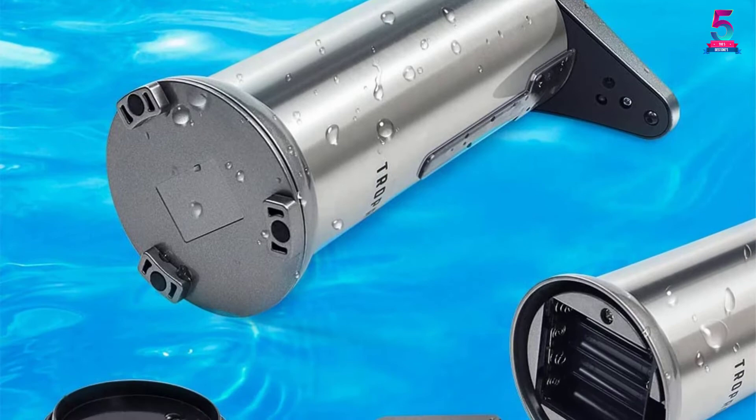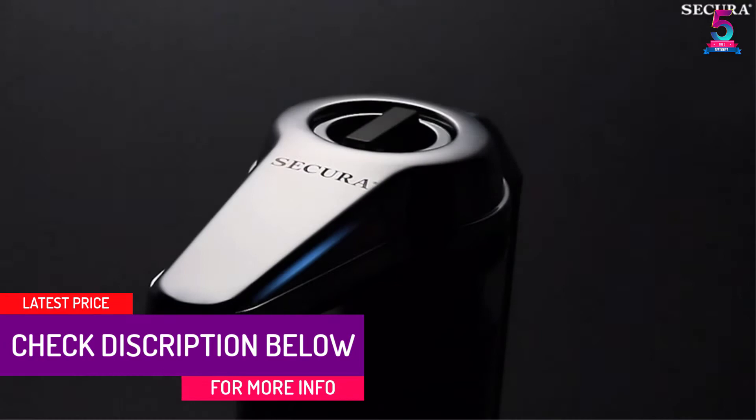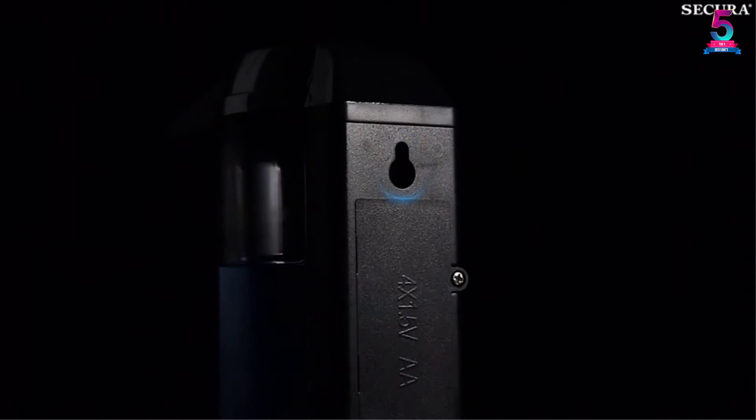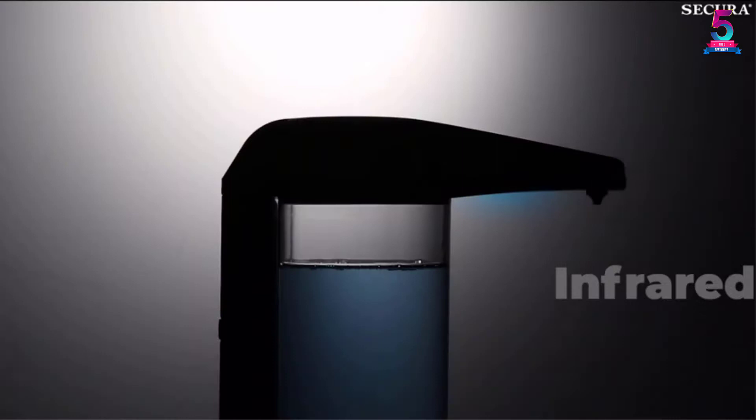At number 3: the SECURA 17-Ounce, 500-Milliliter Touchless Battery Operated Dish Soap Dispenser. We love this battery-operated dispenser for its hands-free service. It automatically dispenses liquid, making it suitable for kids and the elderly. Its water-resistant design with a 17-ounce container holds enough liquid to eliminate constant refilling. Use four AA alkaline batteries for the best service. The on-off switch makes it easier to operate for new users, plus an adjustable volume dial.